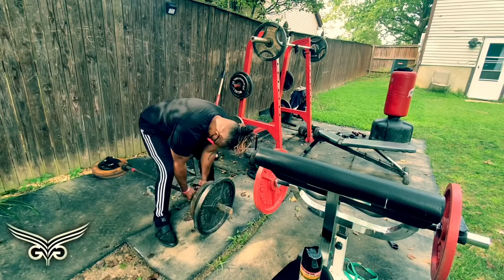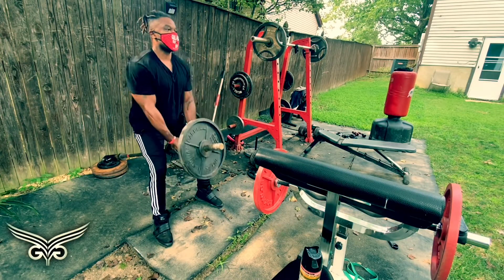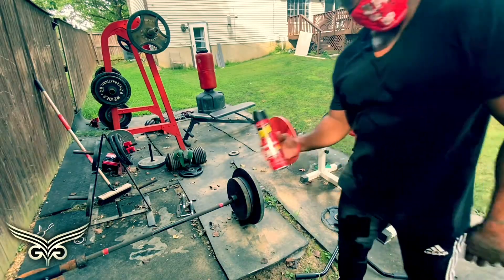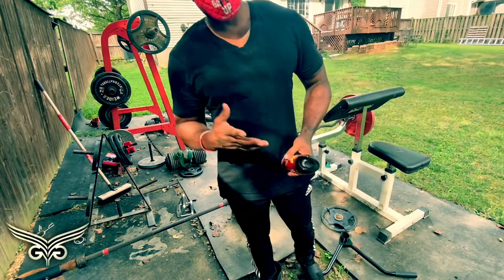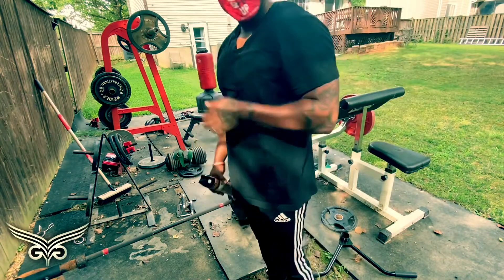Don't mind the raid out here — got a little pest problem, spiders and shit. We're giving all members 5% off your monthly dues if you get bitten.